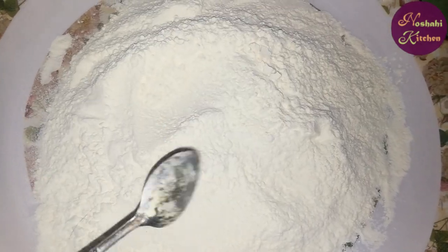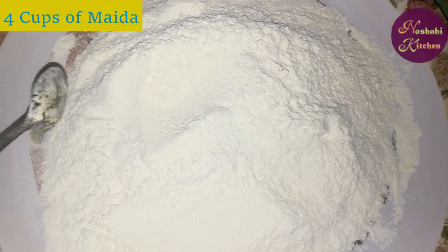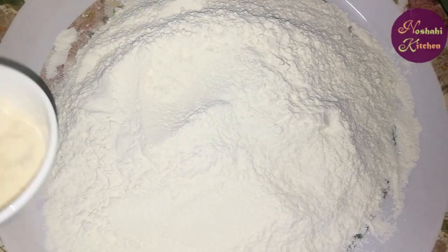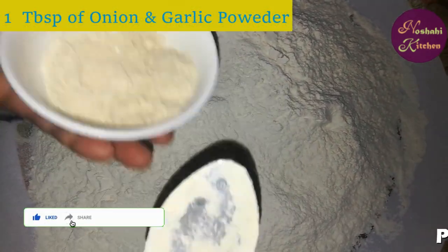This is 4 cups of meat. I have 4 cups of meat. This is 1 cup of onion powder, 1 cup of onion powder.